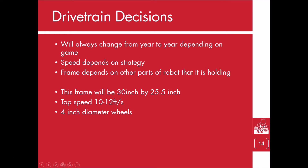One of the first steps to designing the drivetrain is deciding on the size and speed of it. This will change from year to year. The speed of your robot will depend on your strategy, and the size is going to depend on the rest of your robot frame.